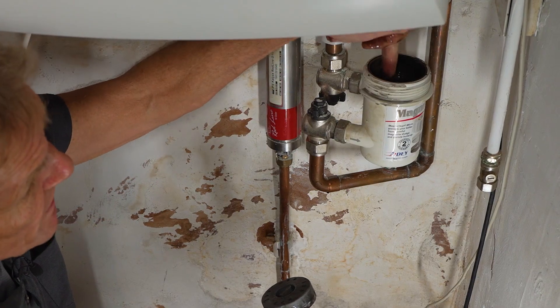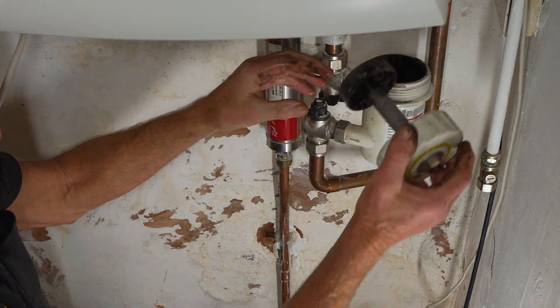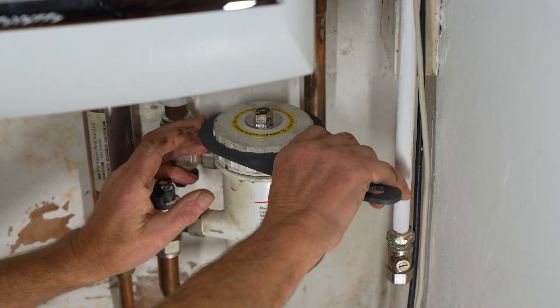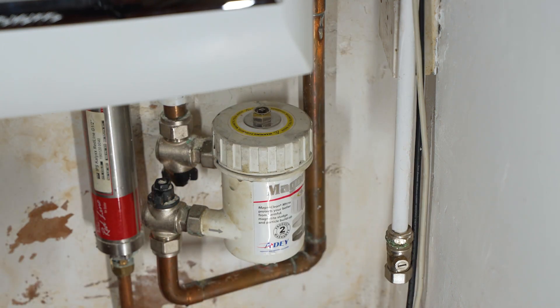By the way, if you want to put corrosion inhibitor into your system, this is a really easy way of doing it. Just take that bit of water out, pour the corrosion inhibitor in, and put the filter back in. There's a nice rubber seal in here so it doesn't have to be over-tight — you can use the plastic wrench just to give it a little nip up. That's absolutely fine.